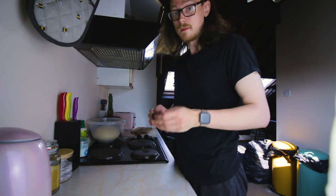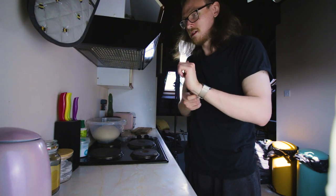So in my last baking video I showed you how to make bread, and it failed miserably.